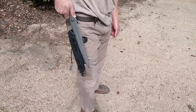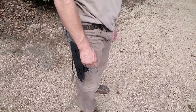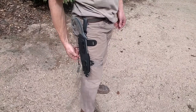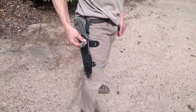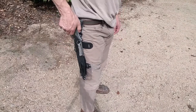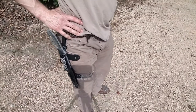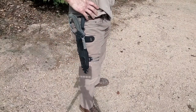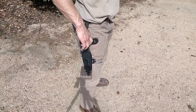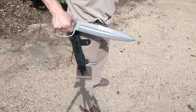So for pig hunting or anything where you need to get really fast access and you're not running around too much, you can leave it unlocked, but I would recommend leaving it locked so it can't come out. And then if you have to transition from a shotgun or a rifle to your blade, you can just pull the cord and then you're ready to get into the battle.